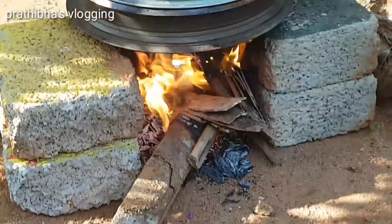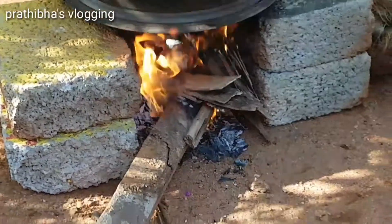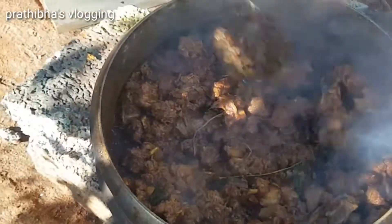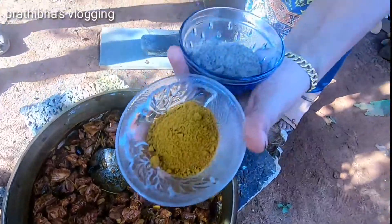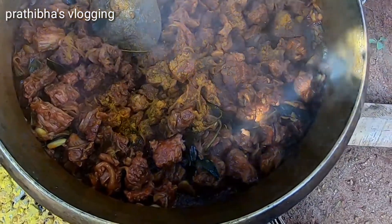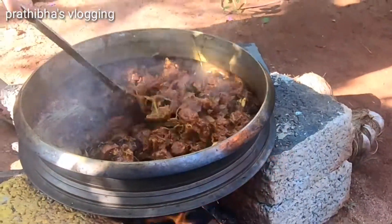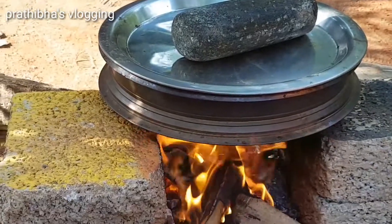Now let them cook it and wait until the steam. When you cook it, cook it like this while we cook it. Then we cook the barrel until the end. I will mix this and mix the two into a bowl. I will add a little bit and mix it.